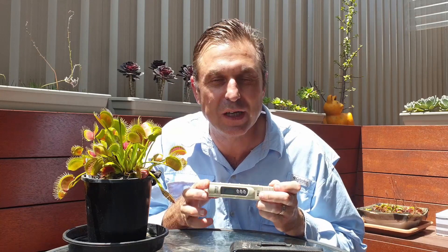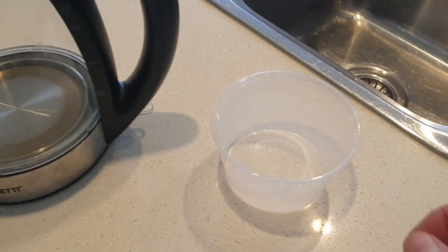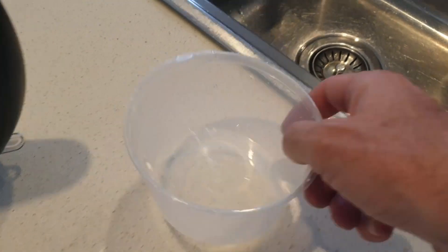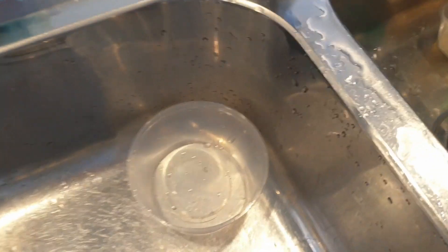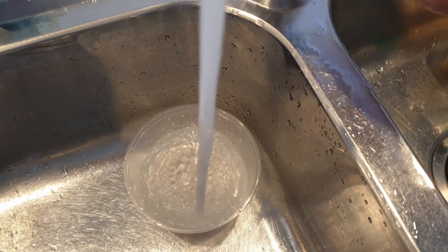Of course you should always aim for going well below that reading of 50 ppm if at all possible. This tool is a great way of exploring and confirming various sources of water that you may be thinking of using for your carnivorous plants. For this experiment I'm going to be boiling some tap water, but before I do I have to measure the amount of total dissolved salts in the water I'm going to be boiling.